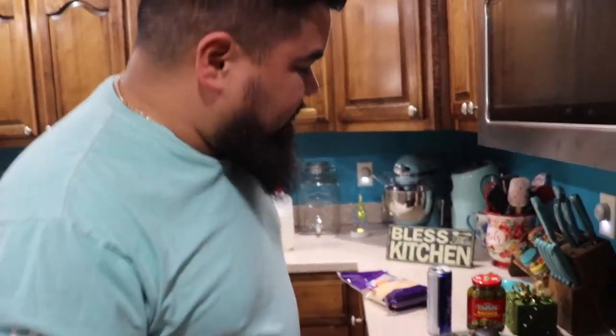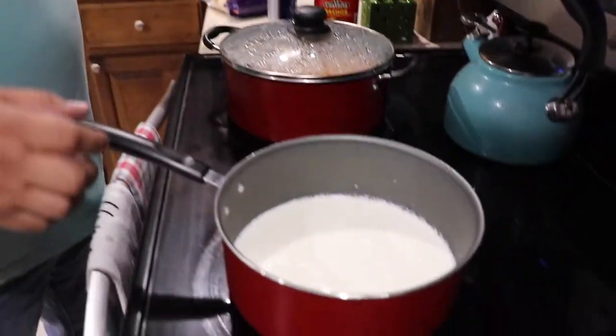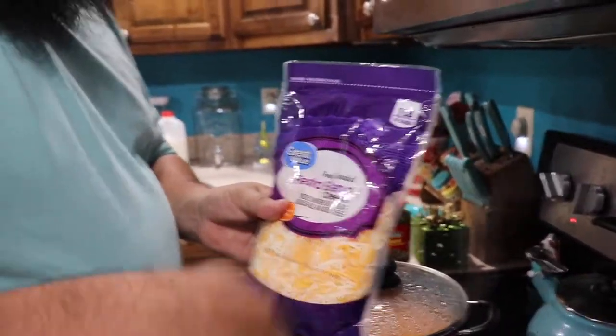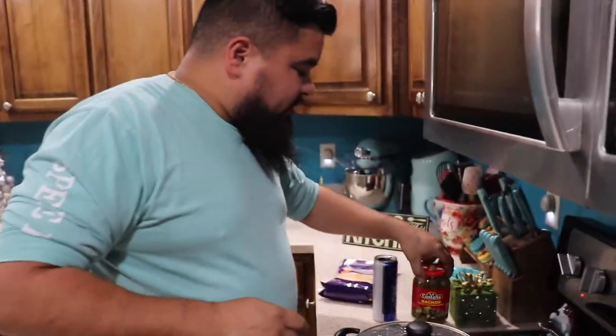Let's get ready to start making this cheese dip. You're going to need two cups of milk. We're going to let this get to a boil. After it gets to a boil, we're going to start adding cheese, stir it at the same time, and then add a little bit of jalapeño juice. That's all it takes — simple and easy.